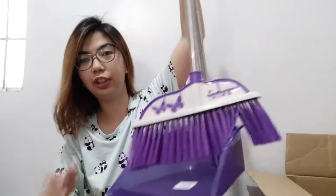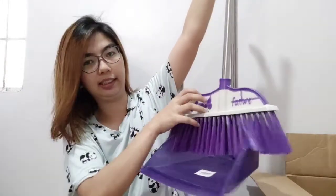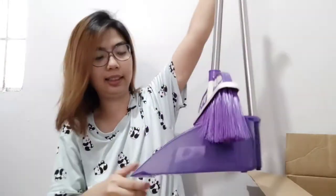Of course I got it in violet. The broom and dustpan are a pair. You can fold it down and that's how it stores. This set is 149 pesos. So now we have a broom and dustpan!